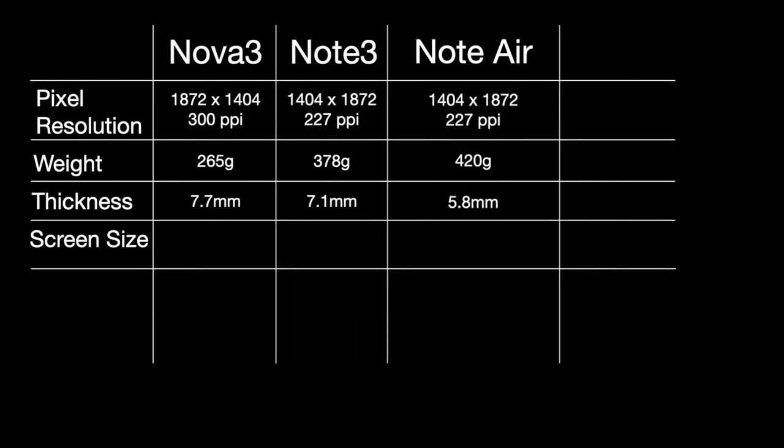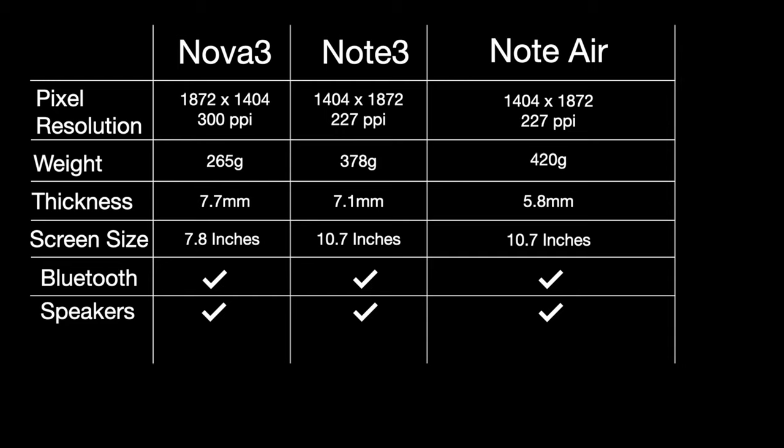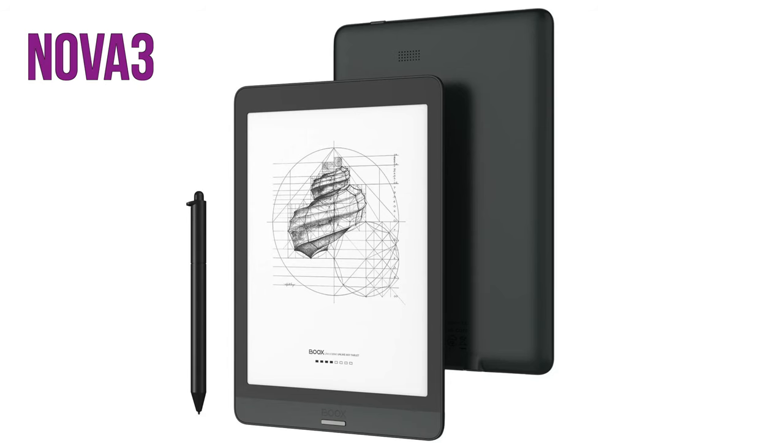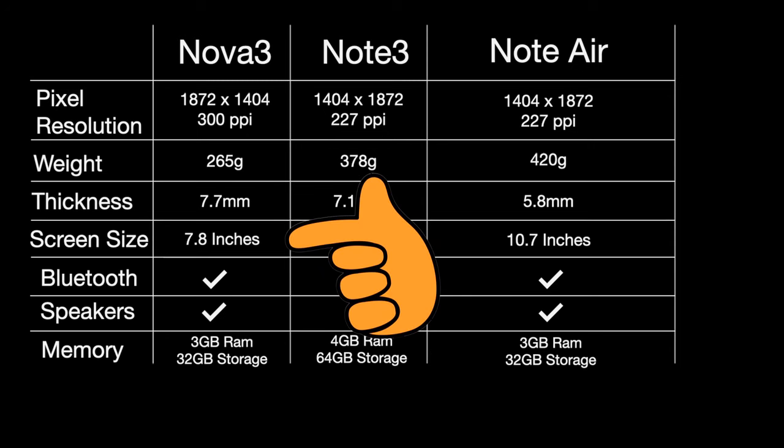Now I was left deciding between the Nova 3, Note 3, and Note Air. They're all quite similar — they run Android 10, all have speakers, and could use Bluetooth to connect to earphones to play audiobooks. They all have at least 32 gigabytes of internal space, which is really enough. The Nova 3 actually has the best resolution at 300 ppi, but I thought I might regret it afterwards because the screen size was only 7.8 inches.